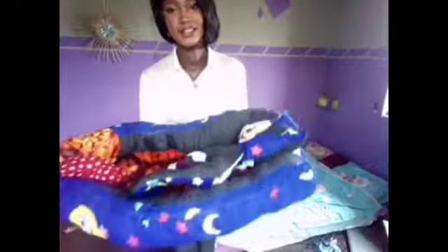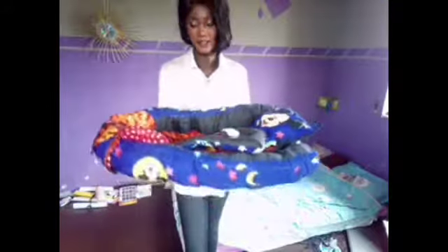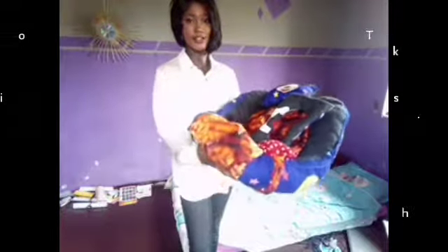You can also carry a baby like this — that way your hand is not touching the baby and the baby can rest comfortably on this form. It's of two types: you can either use the back or use the front.